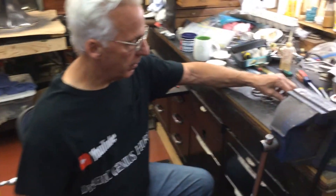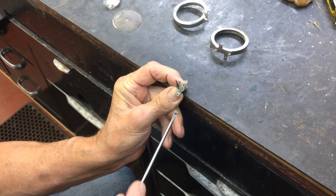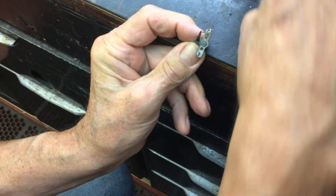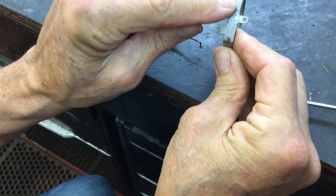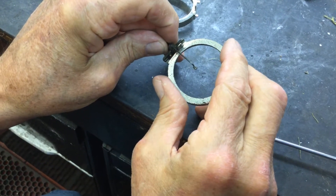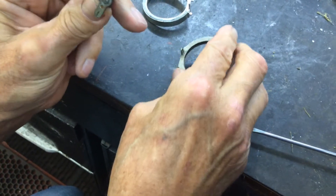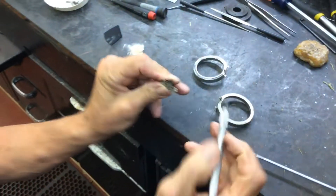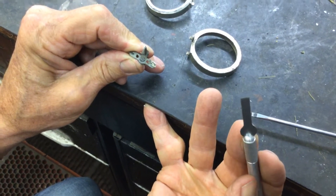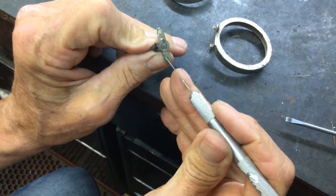One thing you need to look at is your needle bar here. There's a slot right here that these two points fit into — they fit in here and in there. When you rebuild, you can see I've taken my X-Acto tool and I've cleaned out the slot.